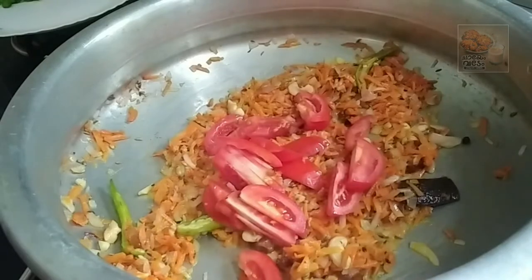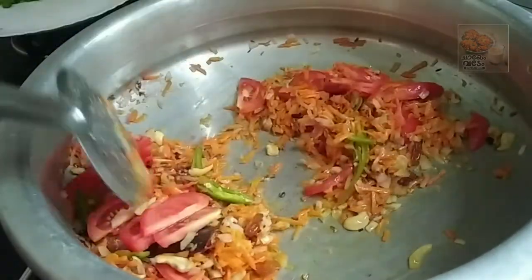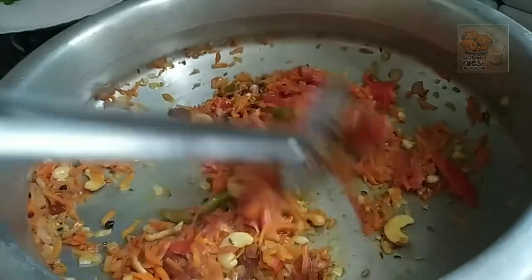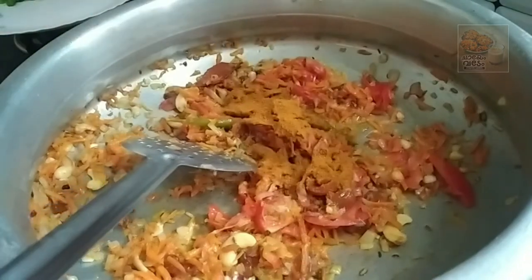Now we are making a thakkali — I will mix the thakkali. Now add a masala — I am going to add a tablespoon of chicken masala.